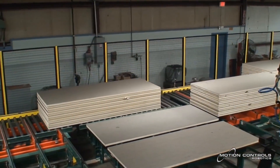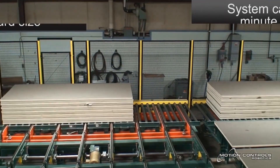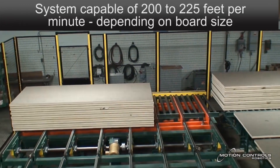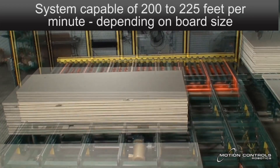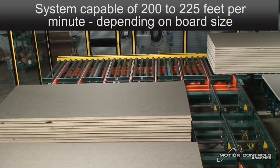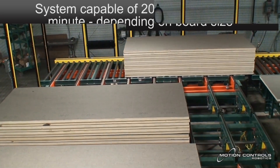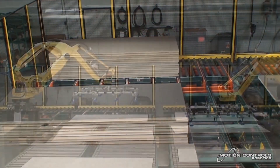Systems are available to service 300 feet per minute board speed, depending on board size and other handling requirements. FANUC's dual check safety can be used to allow close access for manual quality inspection of the finished board product, or FANUC IR vision can be used for fully automatic board inspection as well as for board alignment by the robot prior to stacking.